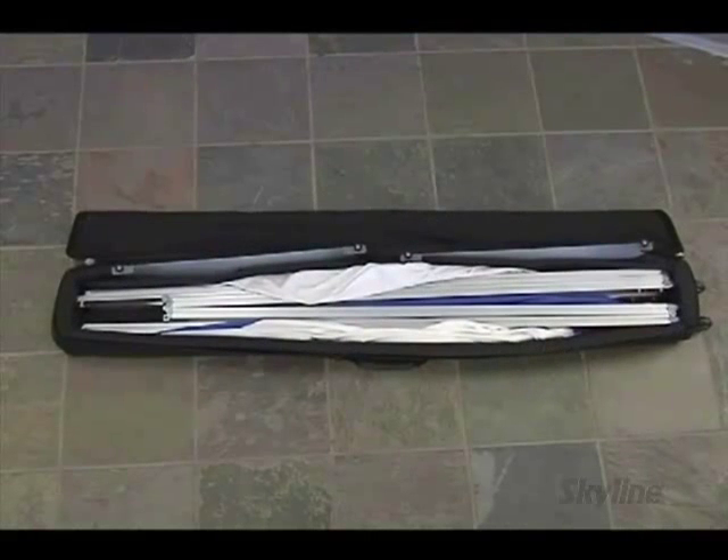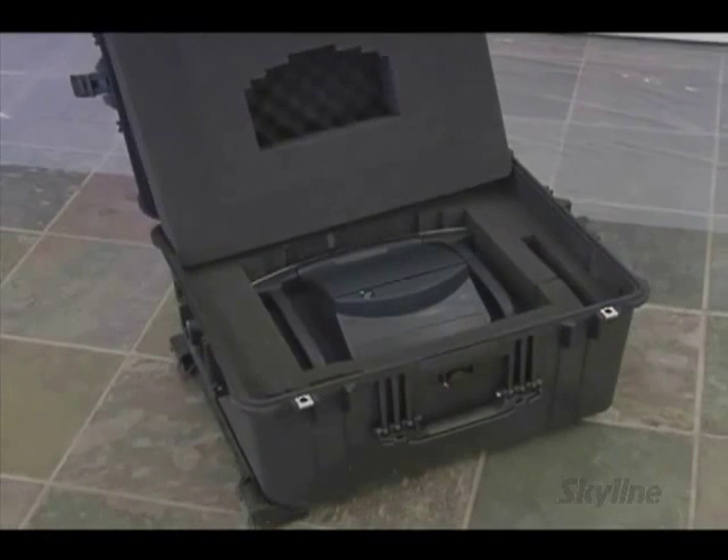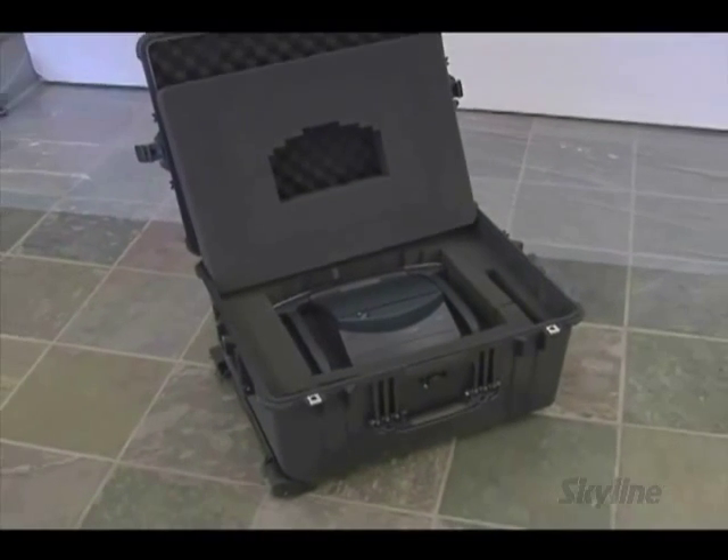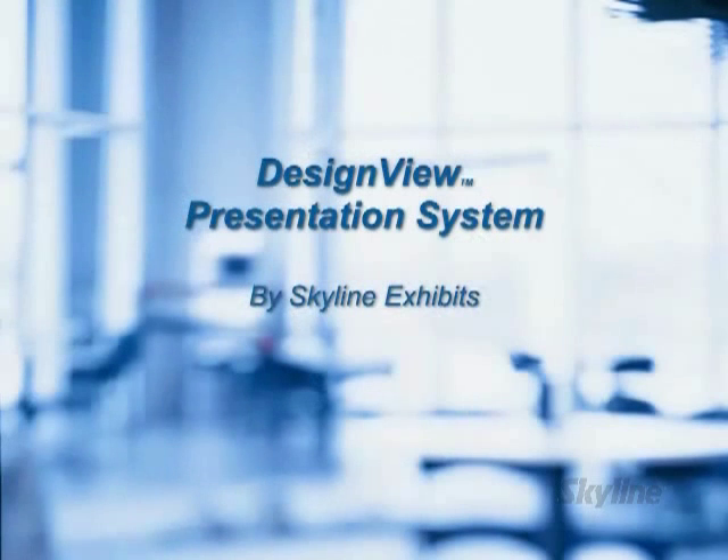The Design View packs in a wheeled, reinforced, shippable bag. And the NEC projector packs into a durable hard case that carries a lifetime warranty. Design View Presentation System by Skyline.